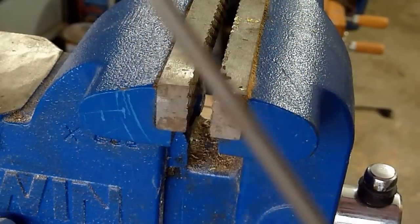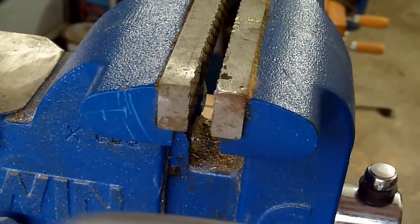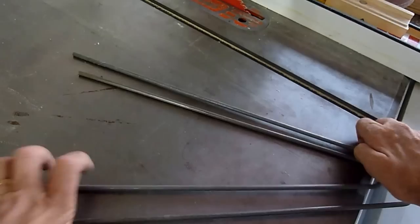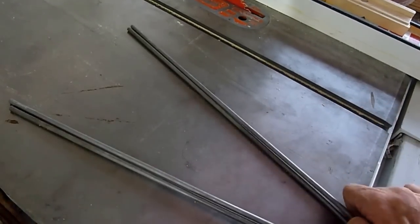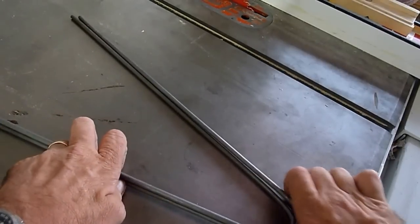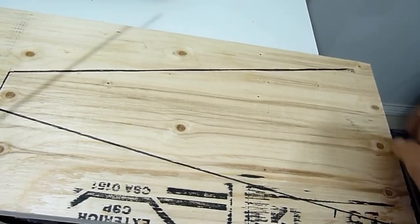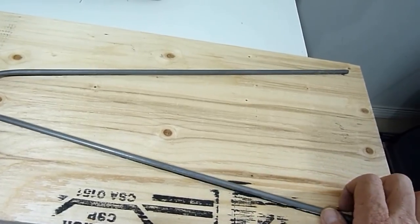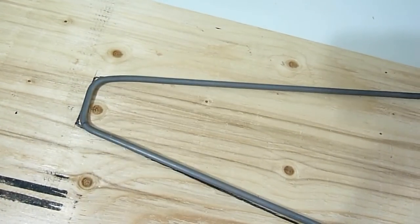So this is part of my A-frame. I got my A-frames all bent — I did it by hand and with the vise. They may need a little more bending but they turn out quite well. Here I drew a template on a piece of wood, and I can lay my pieces and adjust and bend them exactly to that pattern.